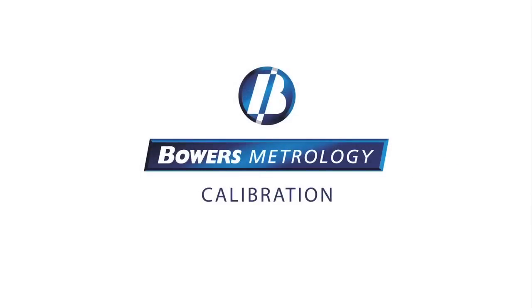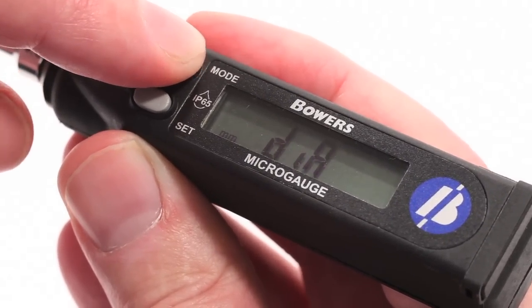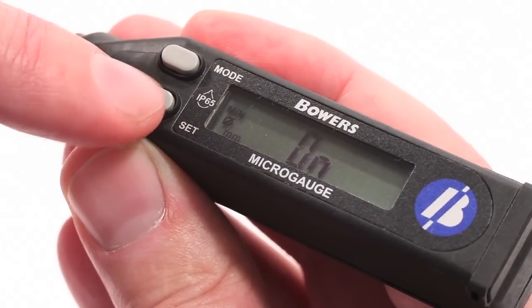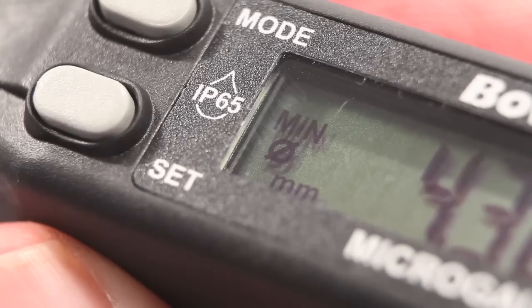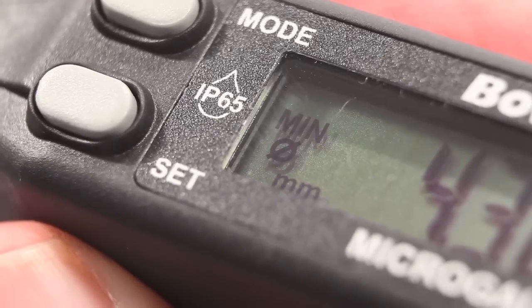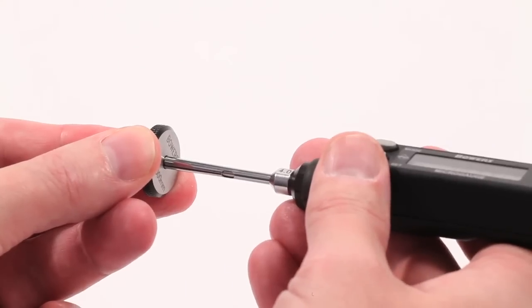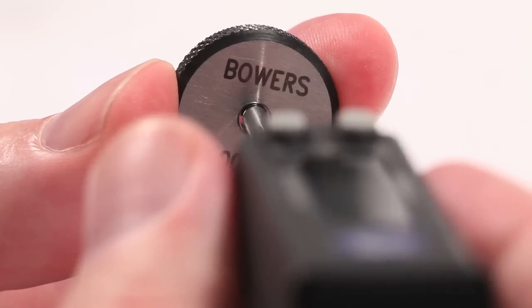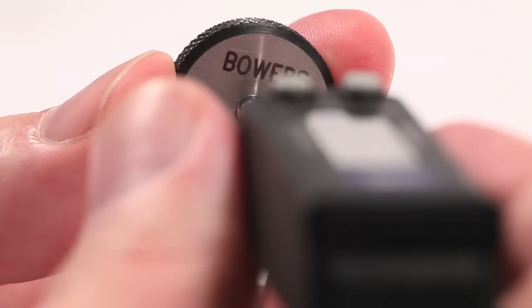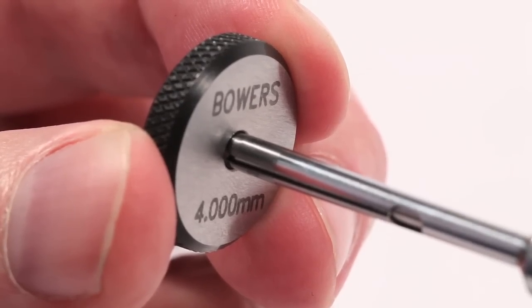To calibrate the micro-gauge, first press Mode until Dia is displayed. Then press Set to switch Diameter Mode on, and confirm by pressing Mode. You will then see the diameter symbol displayed on the left of the display. Carefully insert the micro-gauge into the master setting ring and sweep the measuring head past the center of the bore. This can be repeated by pressing Set each time to ensure a consistent reading.